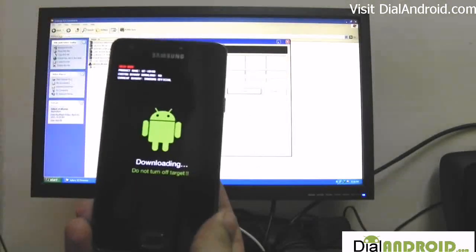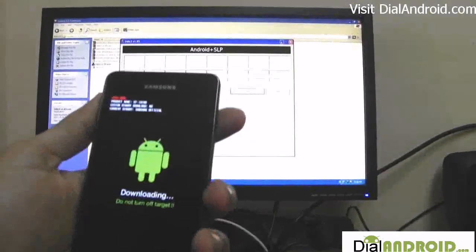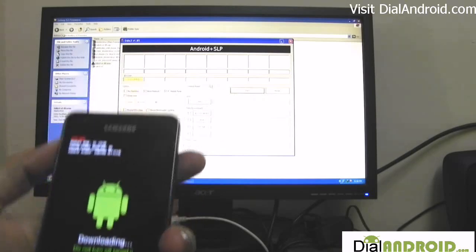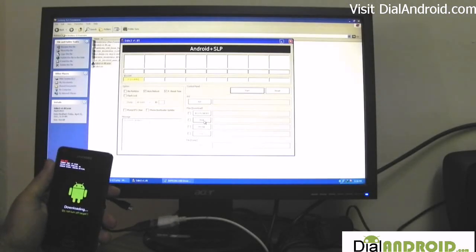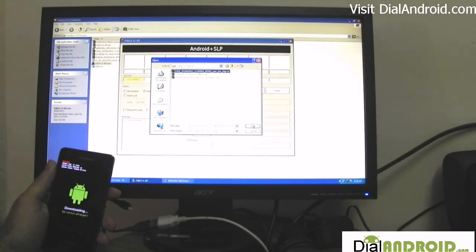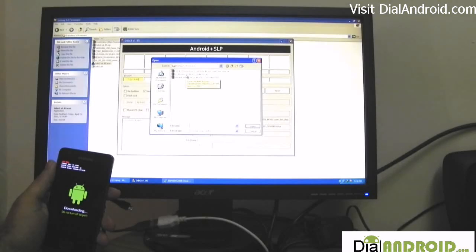Now it will be in downloading mode. Just connect the USB cable. The program on your PC should show "added." Now just open the file with the PDA tab, and in PDA just select the file named code underscore. And in the Phone tab, select the modem file. And in the CSC tab, select the CSC multi file.